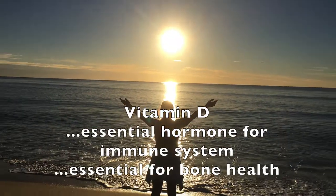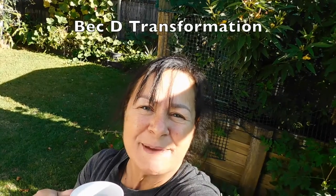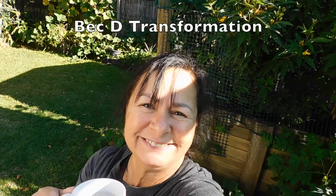That's as easy as it is to look after your health — get your vitamin C up, get plenty of sunshine, vitamin D from the sun, very important for the immune system. This is Beck from Beck D Transformation sharing with you pine needle tea. Have a great day, thanks for tuning in, bye for now!